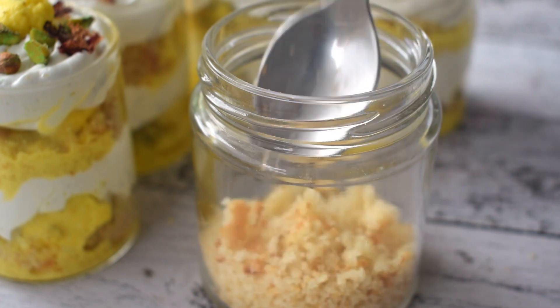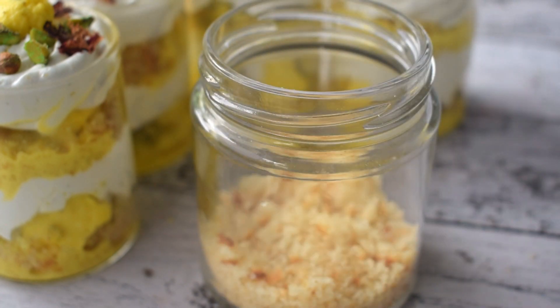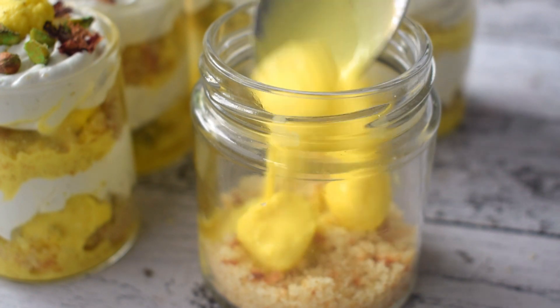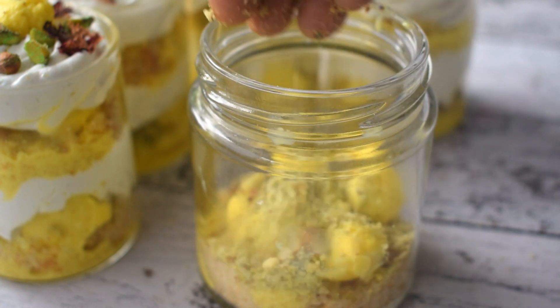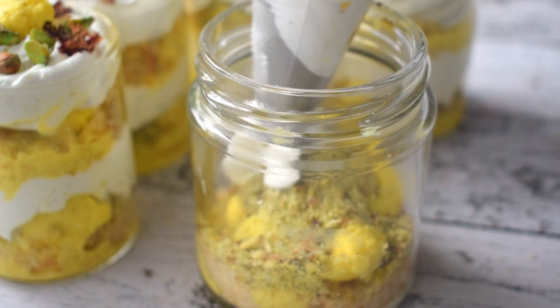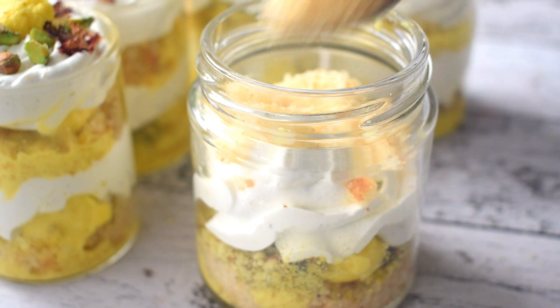I will also assemble a jar in the same way. You can make 6 or 7 servings from this recipe. If you want more, just double the recipe. I have used vanilla sponge cake which I crushed. If you don't have it, you can use ready-made sponge cake along with ready-made Rasmalai.